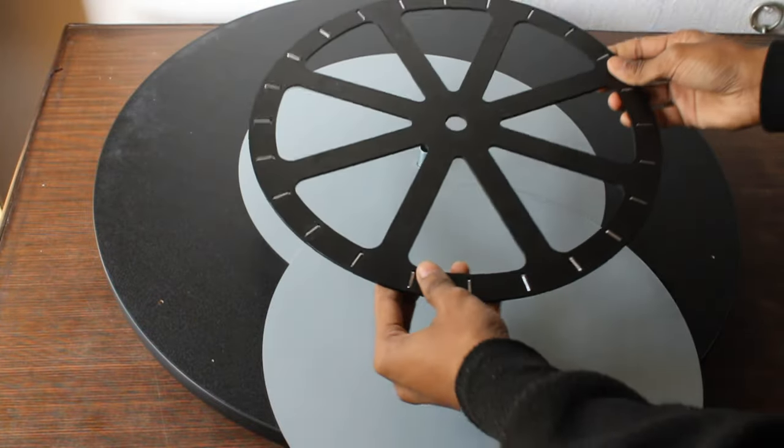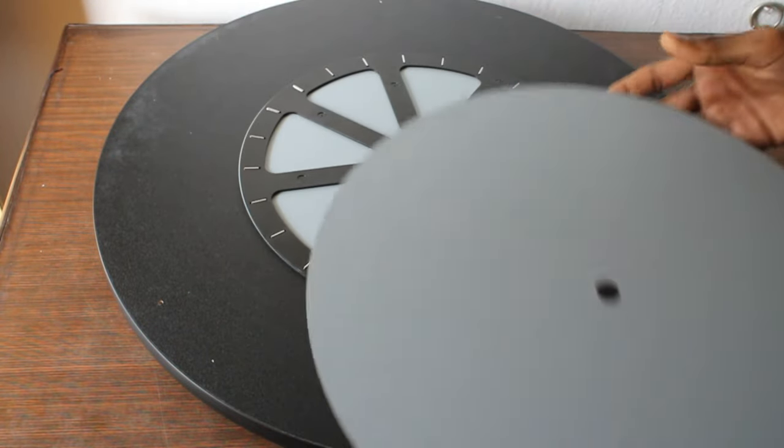I am now putting the aluminium disk between the main wooden disk of the telescope and also placing the roller bearing between the aluminium disks, on which the telescope will spin freely without much friction.